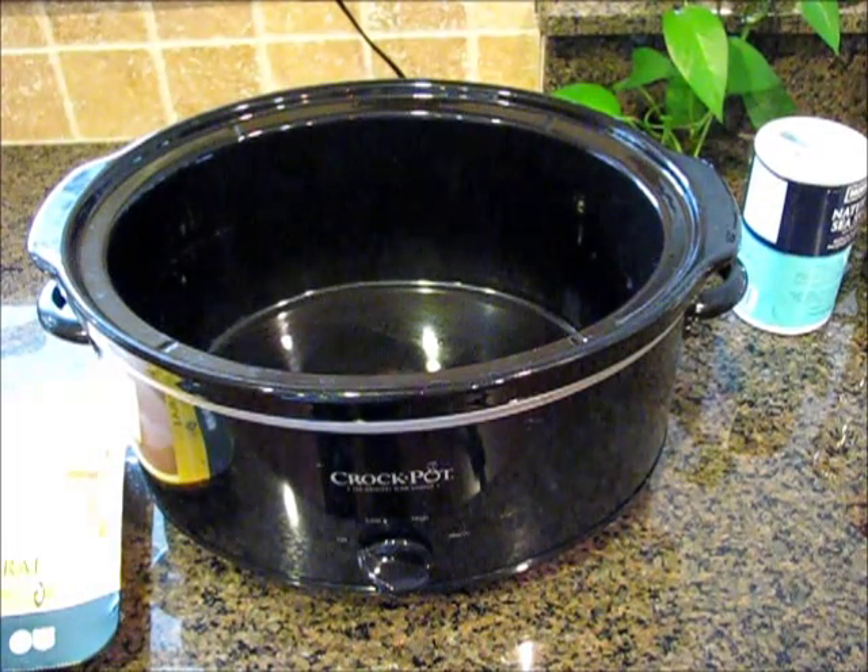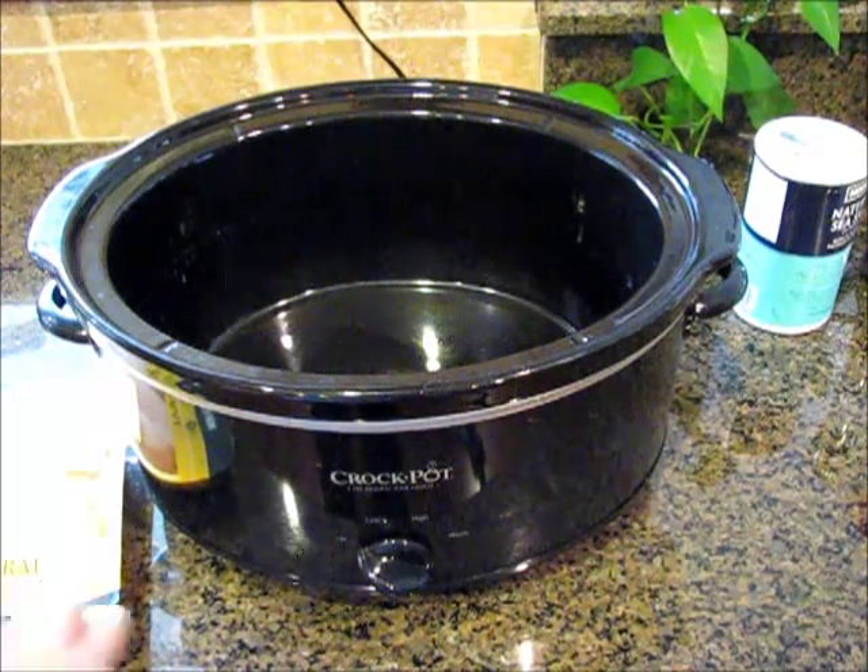Hey Tyler, it's mom. I want to show you how easy it is to cook crockpot chicken.